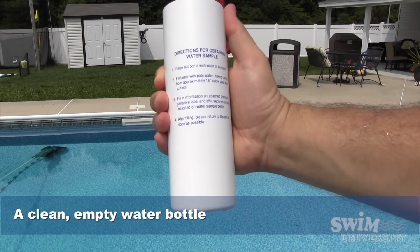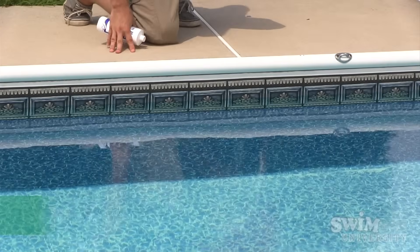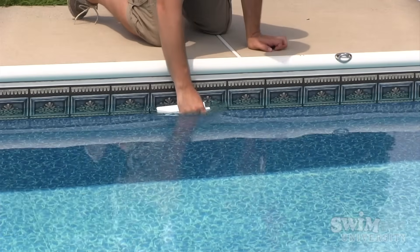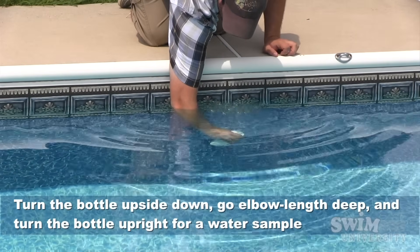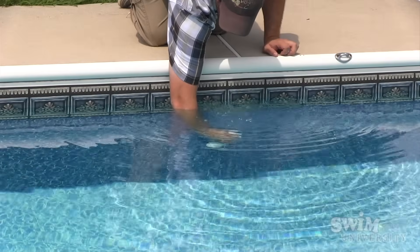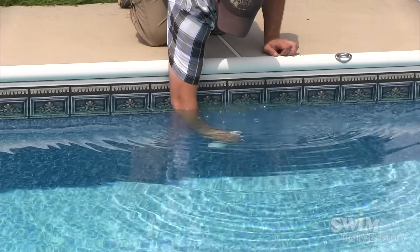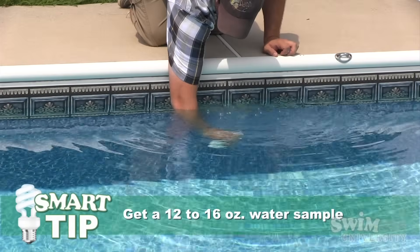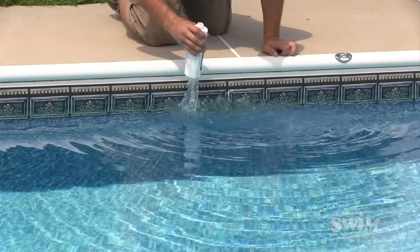All you need is a clean, empty water bottle. Take a sample of your water with the bottle away from any return jets or skimmers. Hold the bottle upside down, dip it elbow length deep, turn the bottle right side up and take your sample. Make sure you fill the entire bottle — about 12 or 16 ounces should do. Then take your sample to your local pool store to have it tested.